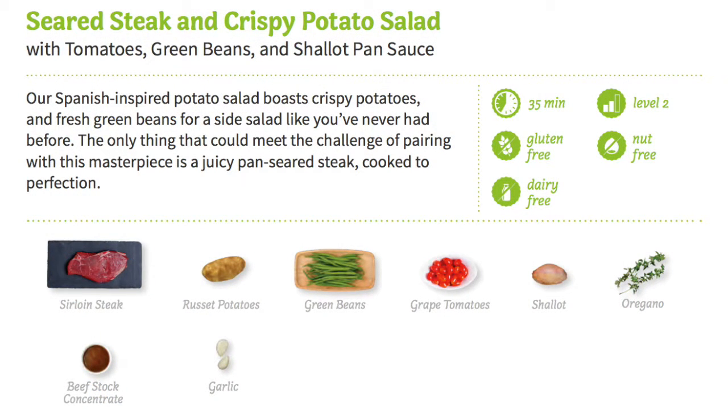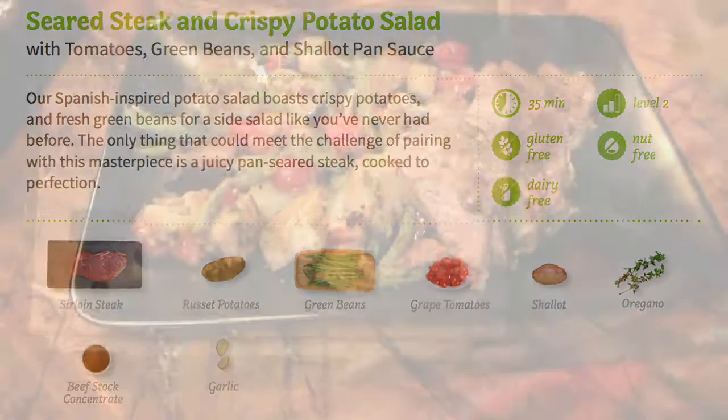Here are all the ingredients. It tells you how long it's gonna take to prepare the meal. Everything is in the box except for maybe some salt and pepper and some olive oil.